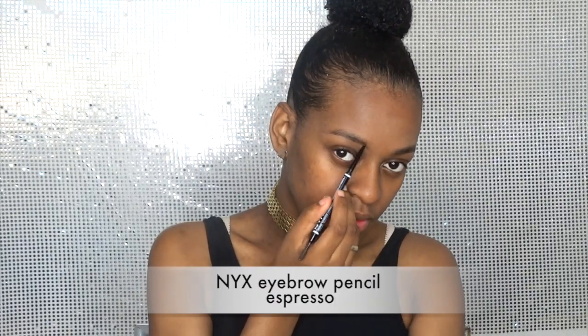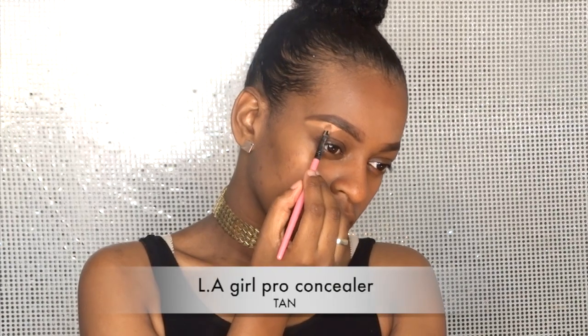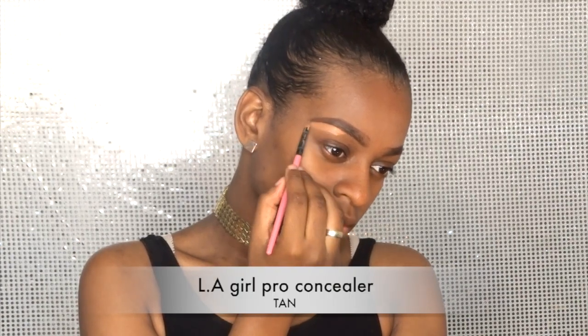I like to start with my brows. What I do is I draw a line right under my actual brow, then I draw a line above, and then I color them in. Of course you want to do the same for the other side.